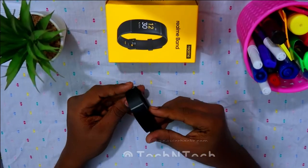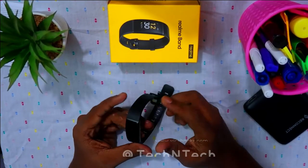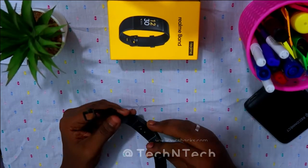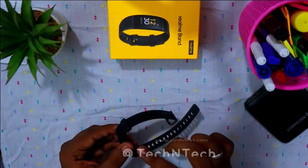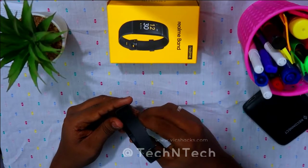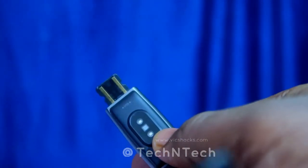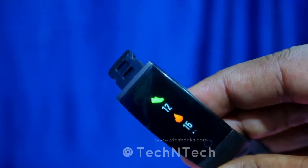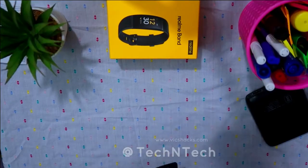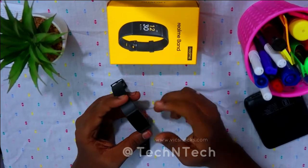This is the Realme Smart Band user guide, and warranty details are also included. Now, since I've already tested this device, if you're buying it new for the first time, you have to put the Realme Band into charging first. It comes with direct USB charging — no external wires needed. Just remove the strap, insert the USB connector port into your power bank, and it will start charging.